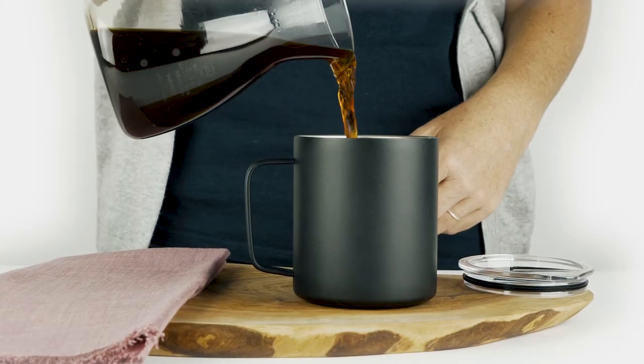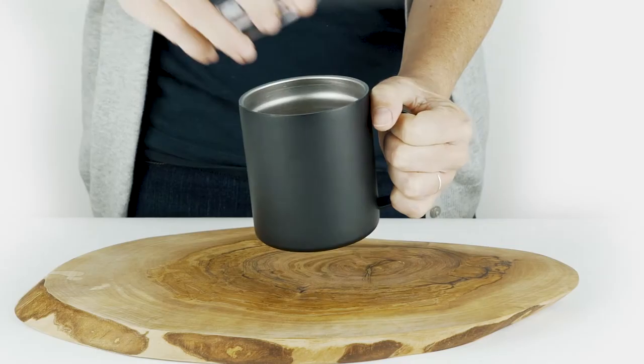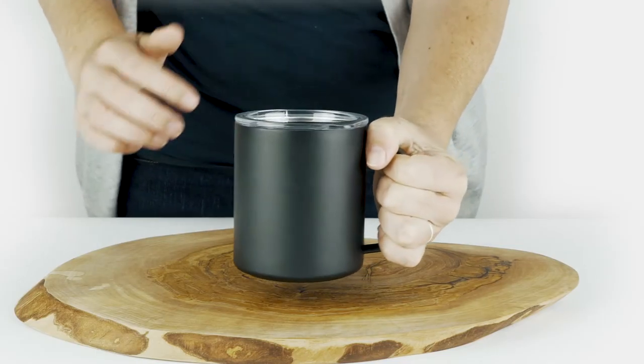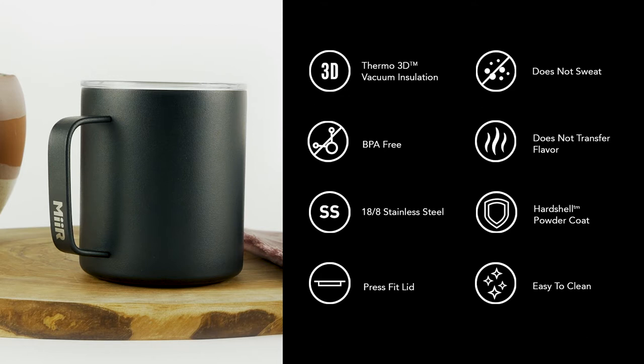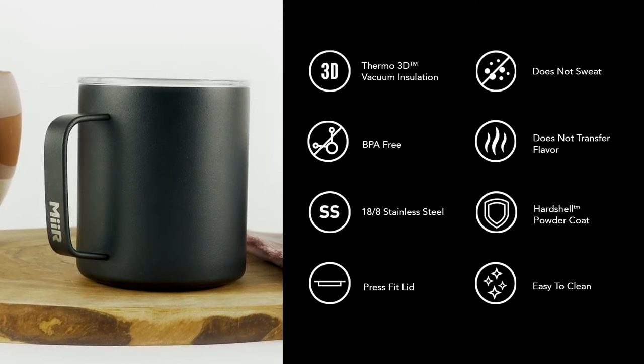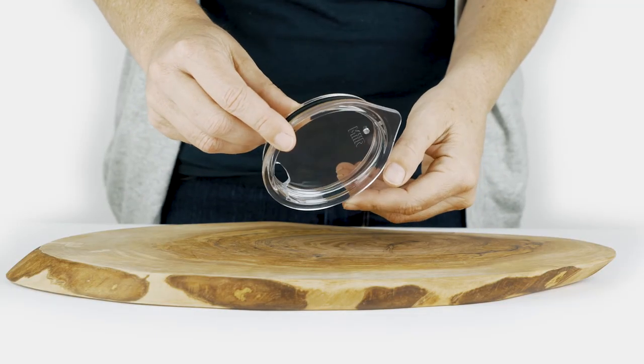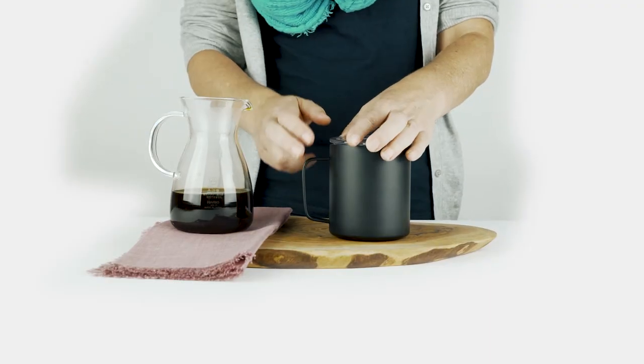Make your campfire memories a little warmer with our modern take on grandpa's old camp cup. Our Thermo 3D double wall insulation means you won't burn your hands or scorch your taste buds. It's not possible to have too many of these, so stock up for both the office and base camp. All parts are BPA-free, including our press-fit lid, designed to retain temperature longer and prevent splashing.